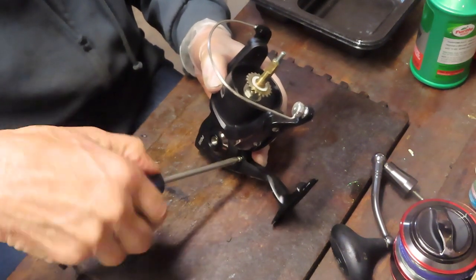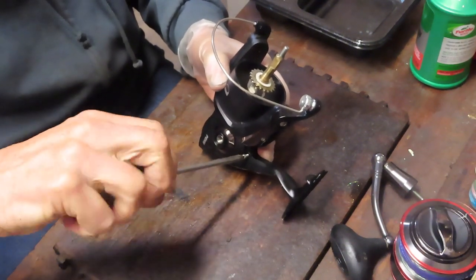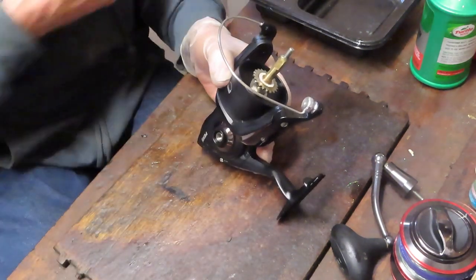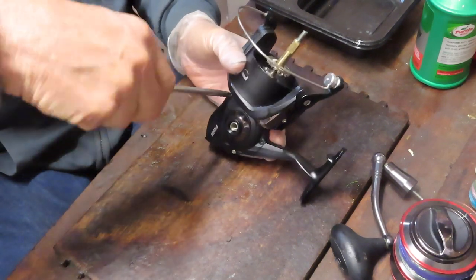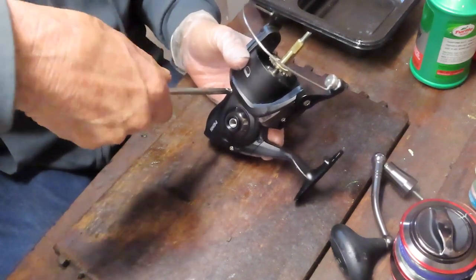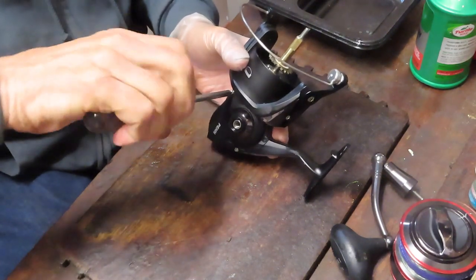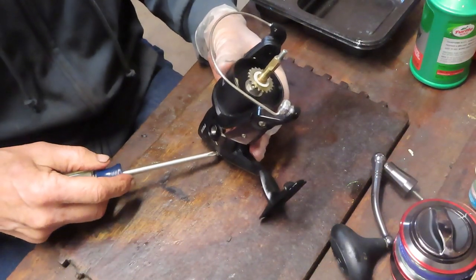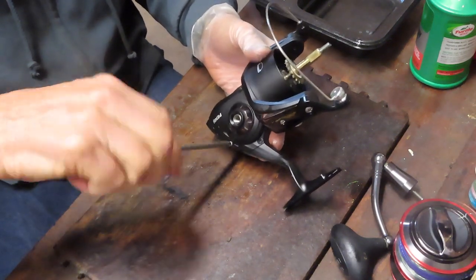This reel has screws that you can use either a flat-bladed screwdriver or a Phillips head on. I used the flat-bladed screwdriver to break the seal, and now I'm using the Phillips head to walk it out — it's a little easier to twirl and grip the screw. Sometimes the Phillips head will slip in these slots when trying to break the hold of the screw, which is why I used the flat-bladed one to start it.